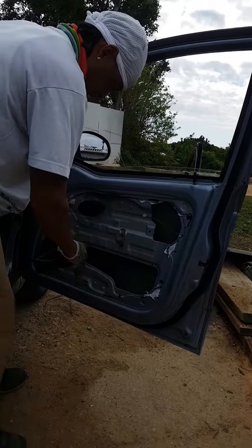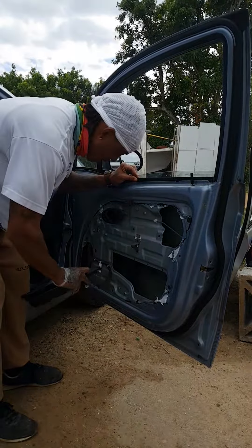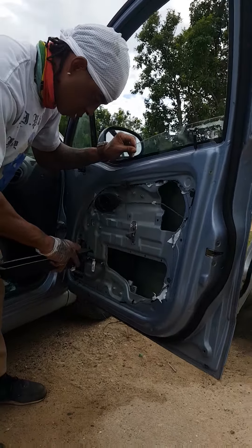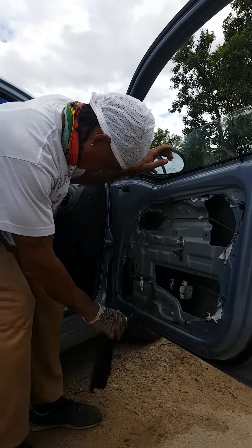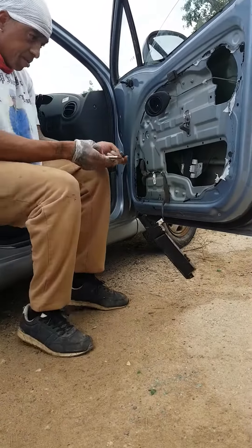So now the motor's working. What we have to do is put our two bolts into the bottom of the car.